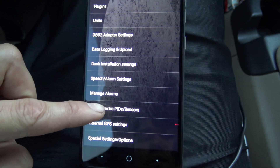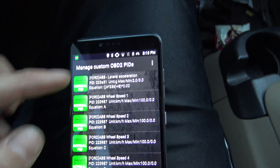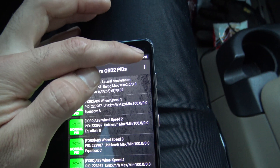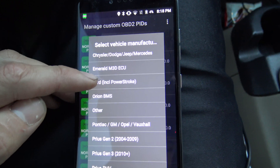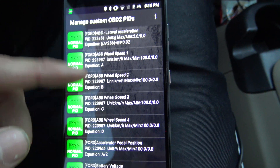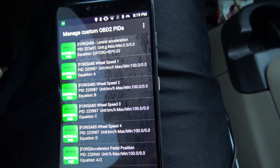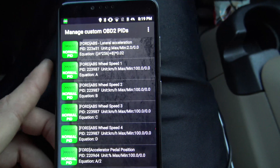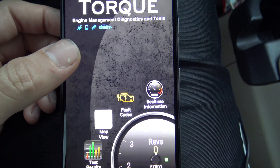Go to Settings, go down to Manage Extra PIDs and Sensors. I already have them loaded, but if you didn't, you go to the three dots on the upper right, tap Add from Predefined Set, and then click Ford including Power Stroke. Now that's all added and we can go into Torque Pro and set them up.